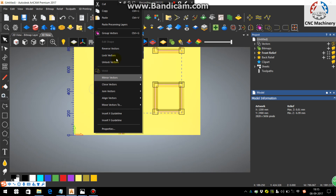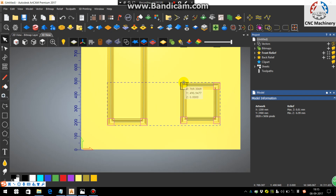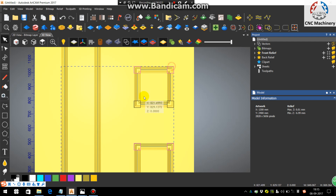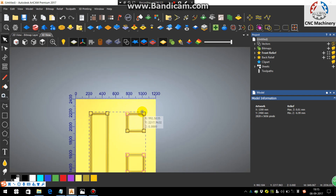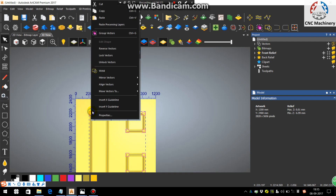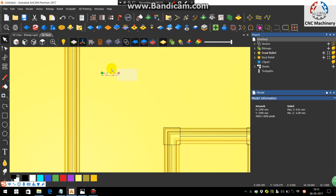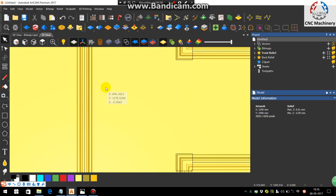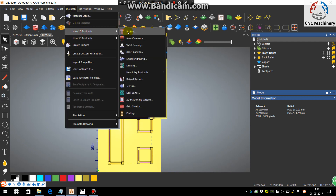Group the lines like this, and group the corner rectangles as a second group. After using Extrude, you can delete it. Now press on the lines only, go to Toolpath, and choose Profile.